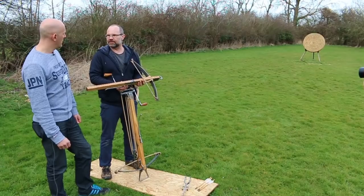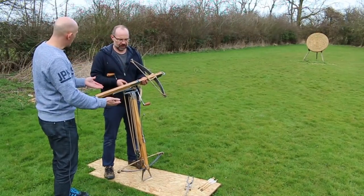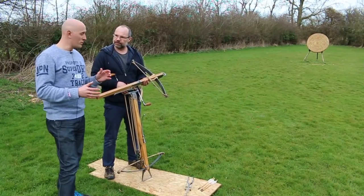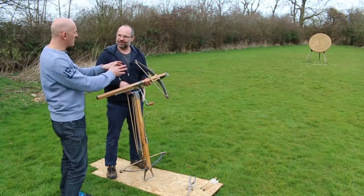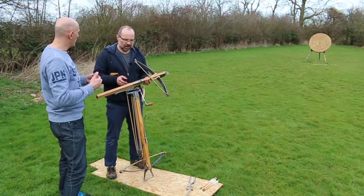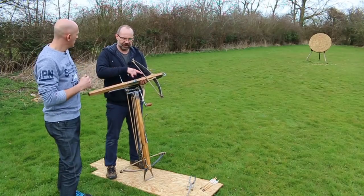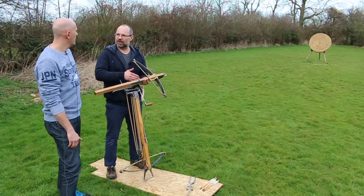The power stroke of my longbow is around about 25 or 26 inches, to give you an example, but it draws 31 inches. And obviously this crossbow is about six inches. So we're talking five or six inches of deploying that energy into the missile, compared to 20-odd inches for the longbow. Roughly speaking, you have 20% of the time to put that energy into the bolt.